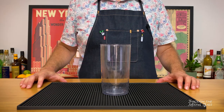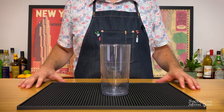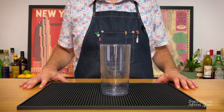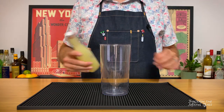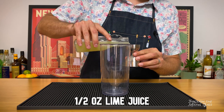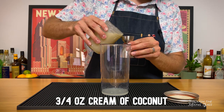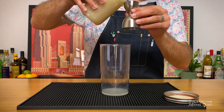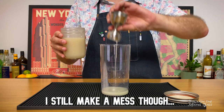Our next drink is the Pina Verde — a tasty riff on the Pina Colada. I'm going to be making this using an immersion blender. I live in a tiny New York apartment and I just don't have the room for a big old Vitamix blender. If you've got one of those, definitely use it. If you don't have any type of blender, you can just shake this with cracked or crushed ice and it'll turn out great. First up is half an ounce of freshly squeezed lime juice. Next is three quarters of an ounce of cream of coconut — I like Coco Lopez, but there are other good brands out there. I recommend letting this come up to room temp before trying to work with it; it'll be easier to pour that way.